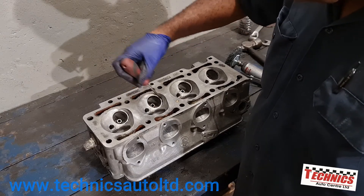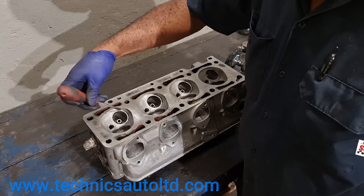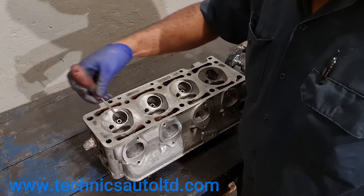Detonation meaning the fuel mixture ignites in the engine before a spark crosses the plug.